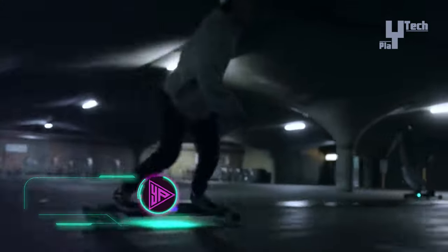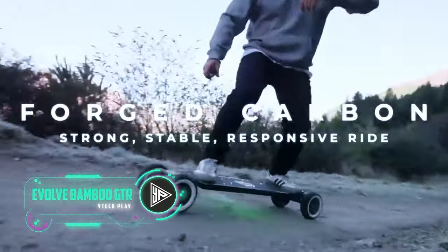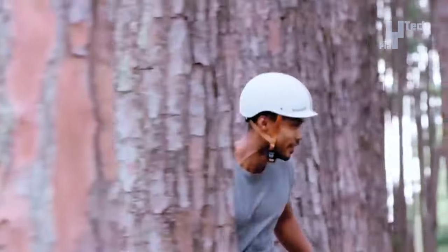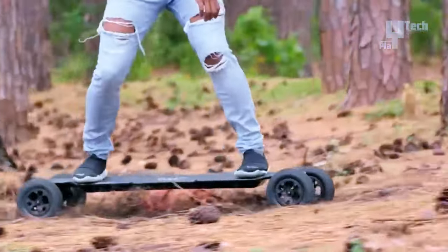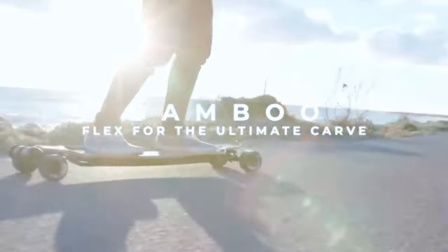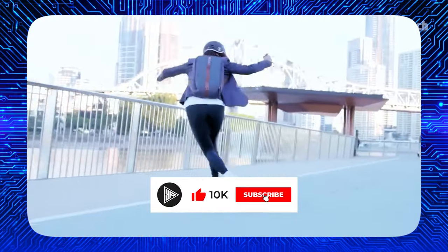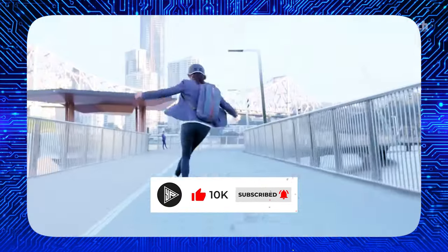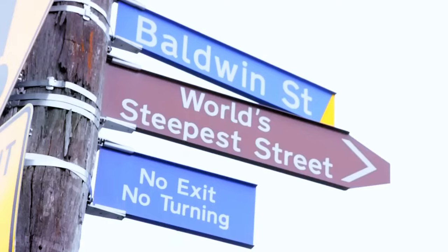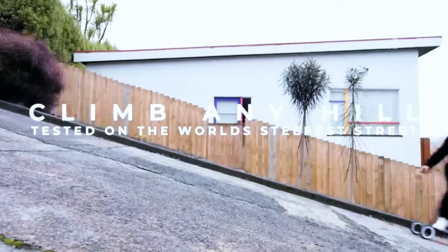The Evolve Bamboo GTR Electric Skateboard is a versatile and high-performance option for electric skateboard enthusiasts. It features a 3-ply bamboo and 2-ply fiberglass deck, adjustable wheelbase, forged supercarve trucks, 7-inch pneumatic all-terrain wheels, dual 3,000-watt-rated brushless-sensored motors, Bluetooth FOKE control, and a lithium-ion PowerFlex battery. The Evolve Phase Remote allows riders to customize their experience, while the Explore by Evolve application allows them to track their rides, compete globally, and receive updates.